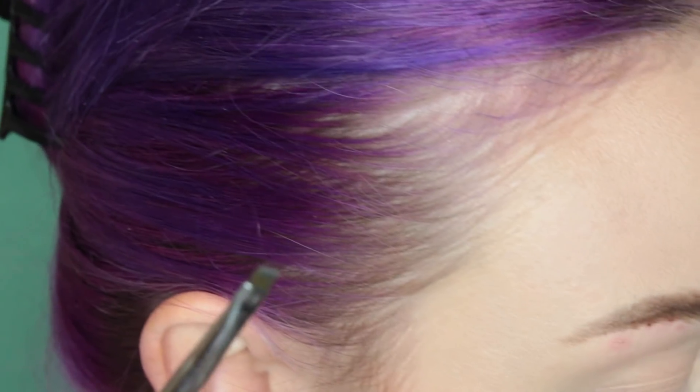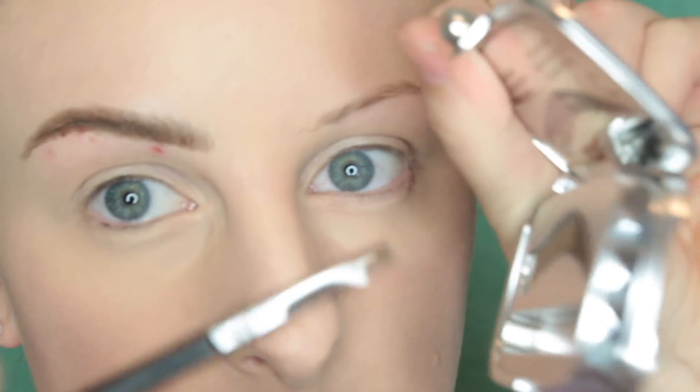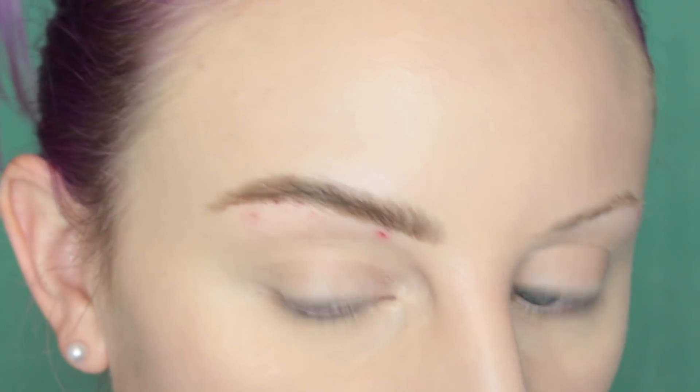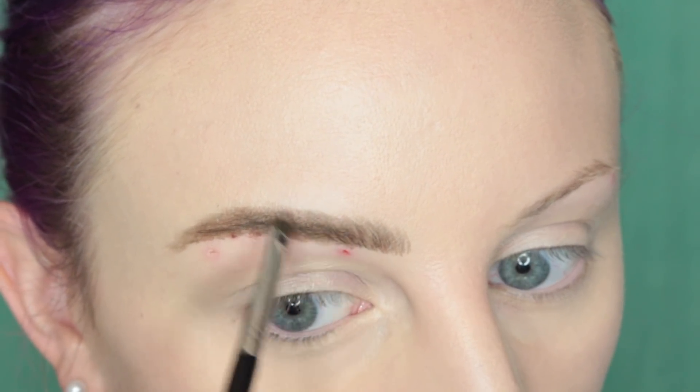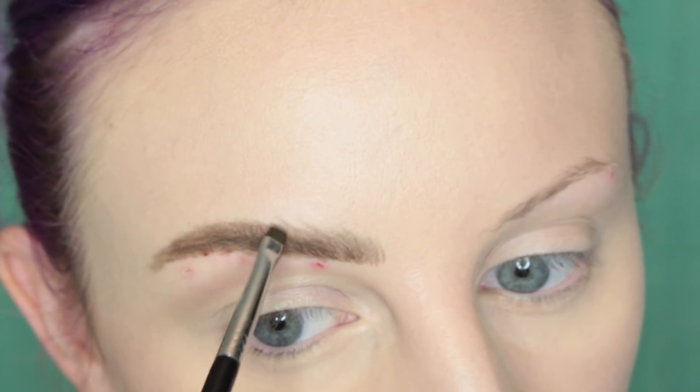You can take a tiny brush — I'm going to take this one by Sigma, the L06 brush — and I'm going to take a brow powder. I'm going to use Full Proof from Benefit, the darker shade. I'm going to stamp that on in some spaces and then do some brow strokes as well, because we want this to look as natural as possible. See how it just kind of took down the shine a bit in the brow.